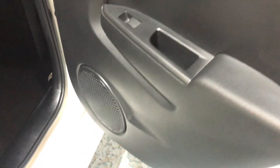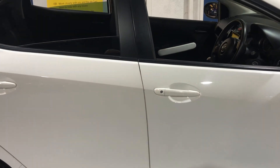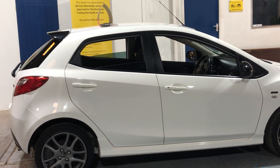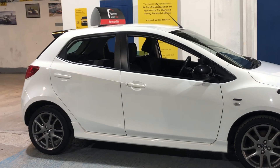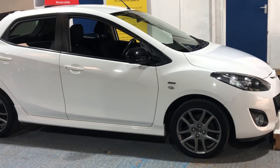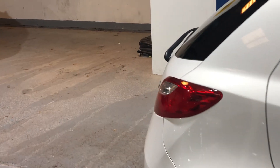It's a great family vehicle or could even be a first car. The door card and sill show no damage. Standing back to view it from a distance, it's a great-looking vehicle, especially in this palatine white. It also has a roof spoiler.